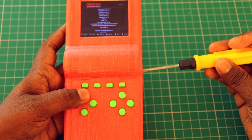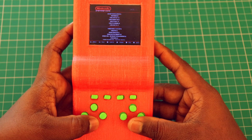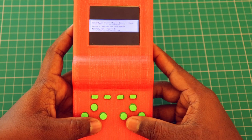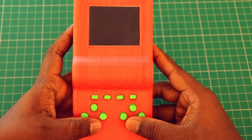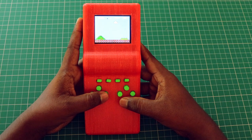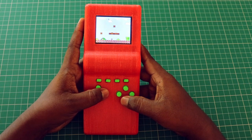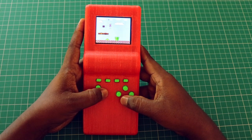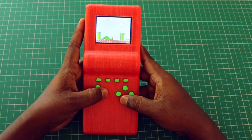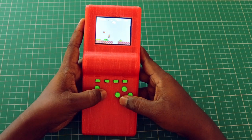Let's check if the sound adjustment works — yeah, it does. Which game shall we play now? Let's try Super Mario. It's been more than 10 years since I played this game. There should be a life hidden somewhere around here, right? Yeah, here it is. This is amazing.